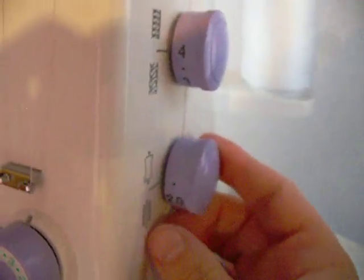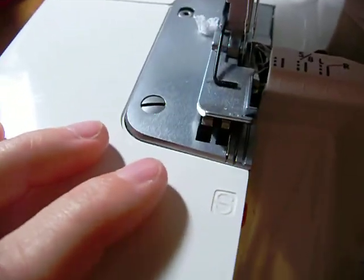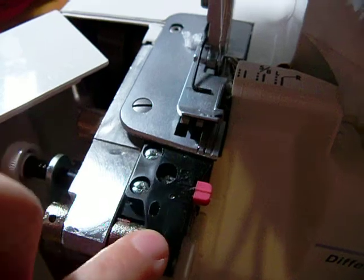And this is the stitch length and it's the dot above 2.0. Then you're going to want to make sure the knife is not engaged and that you have S and not R.